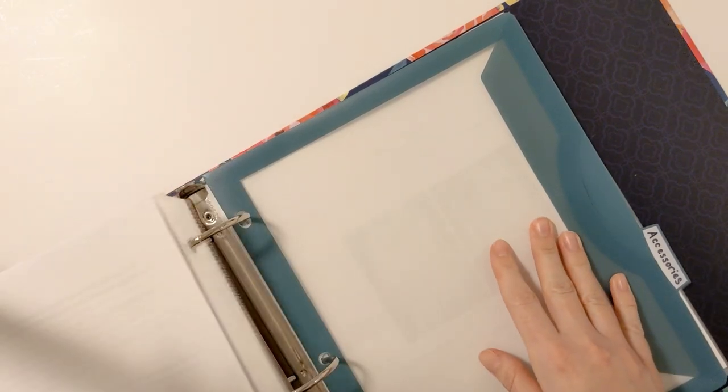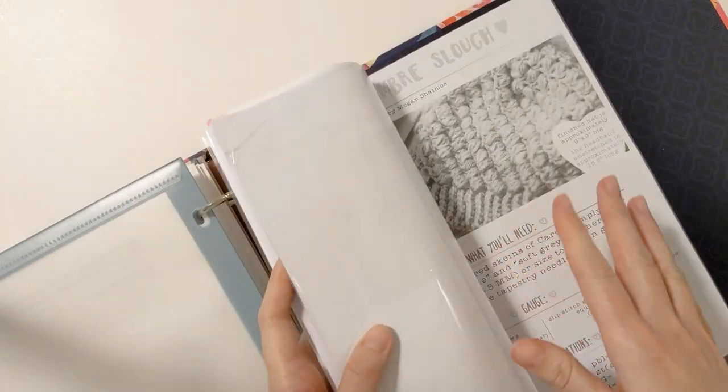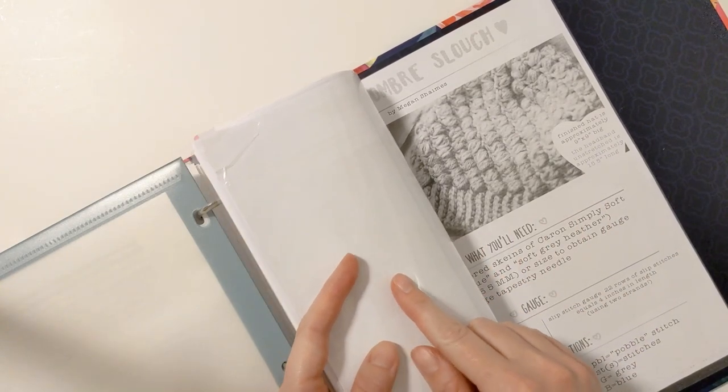My last category is accessories, and I've included sections within this one as well. The first one is scarves, and here's a scarf pattern of mine. I include all kinds of accessory type patterns in here, as well as some miscellaneous things.